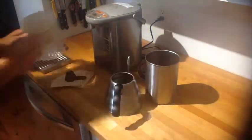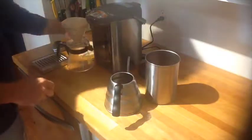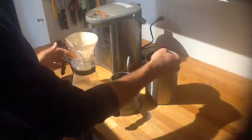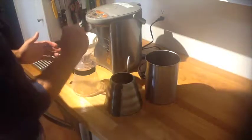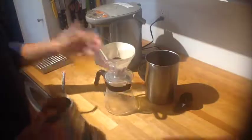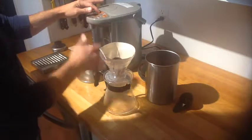I'll get rid of that water, then grab my Hario scoop. If you fill this scoop heaping like this, it's approximately 15 grams of coffee. I like to weigh everything at home or when I'm out brewing, but again this is for a quick office environment demonstration — 15 grams of coffee, or one heaping scoop.